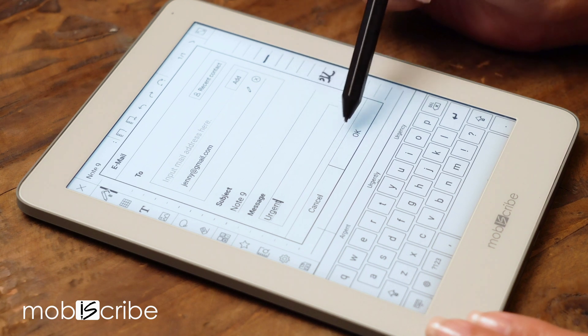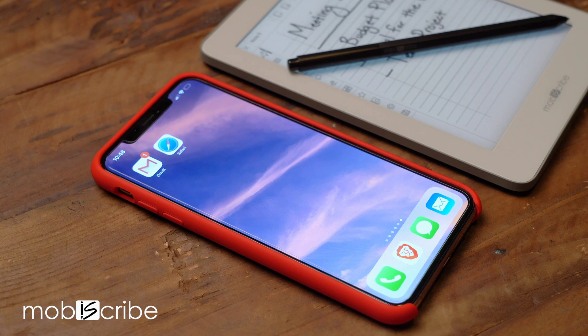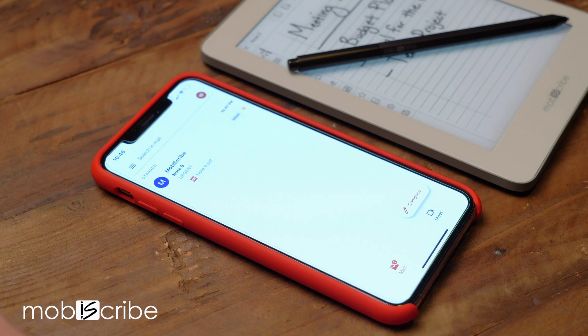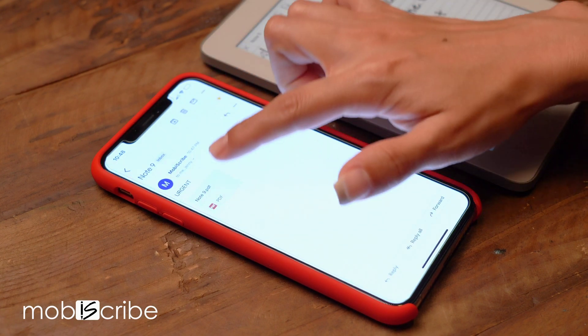Now tap OK, and voila! Your email has been sent. I hope you enjoyed this video — stay tuned for the MobiScribe Origin, which will be available in October on Indiegogo. Till next time, MobiScribers!